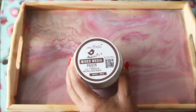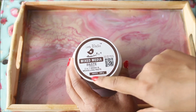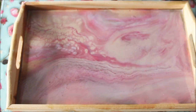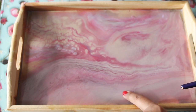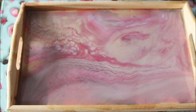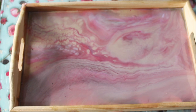First, we'll start by preparing our base. For that, we need to use either a primer or a gesso. I'm going to use a two-in-one gesso and modeling paste from Little Birdie. Using a flat hair brush, take some gesso and prime the entire base. As I'm using a wooden tray and have already done one layer of resin on it, I won't be priming again, but if you're starting fresh you definitely need to prime your base — whether it's a wooden tray or an MDF tray — before starting your resin art.